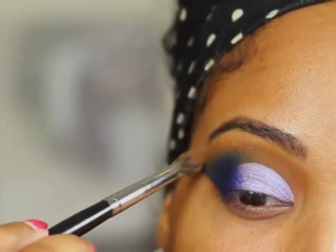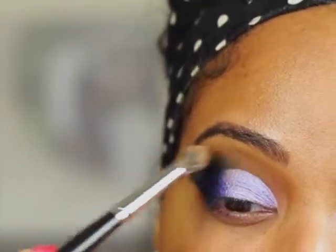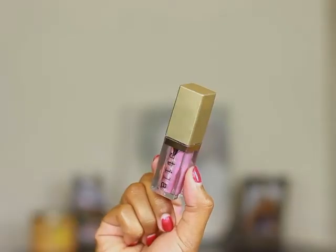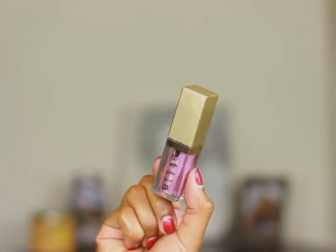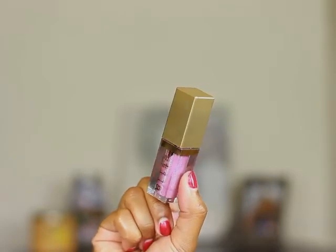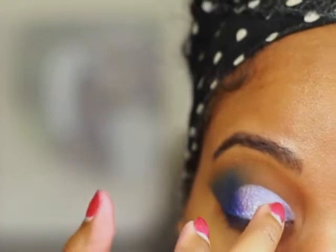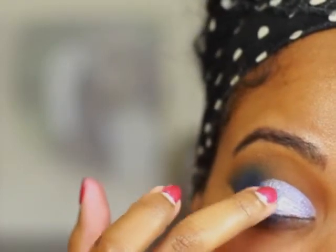If you need to, you can go back in with some of your transition color and blend out the edges. I'm going to add a little glitter to the eyelid using the Stila Sunset Cove Magnificent Metal. I'm just going to put a little bit of that on the back of my hand and then take my finger and dab it on my eyelid.